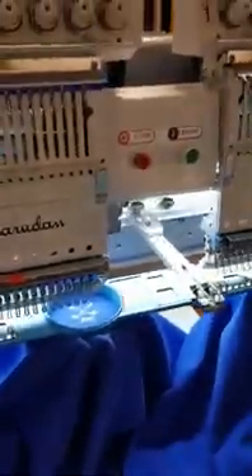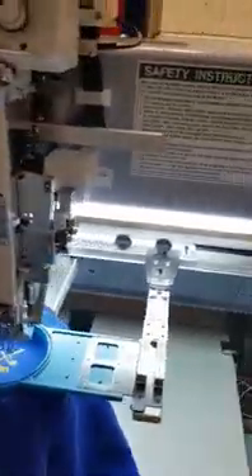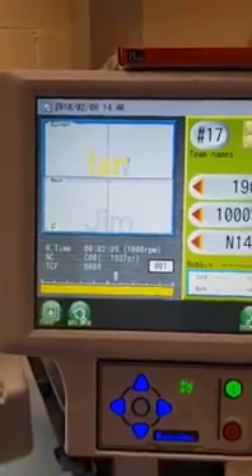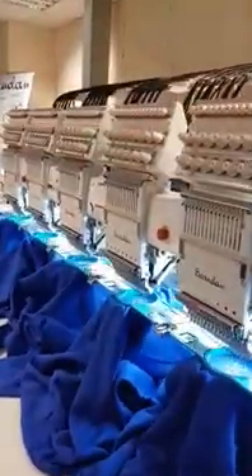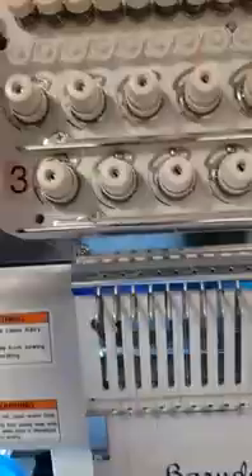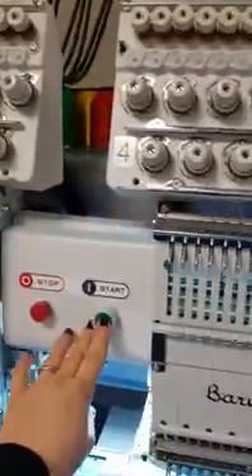The first two garments now have the name and the design on them. It's also showing us which name is due to come up next, and there's a light indicator there telling us which head is on. So I switch that head off, the next one on, and press start.